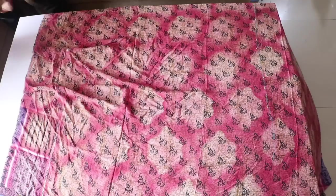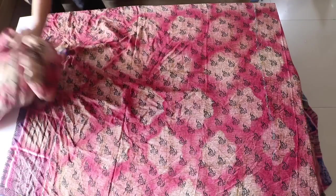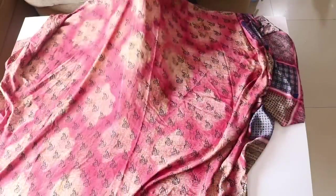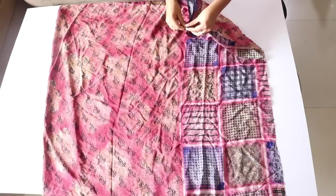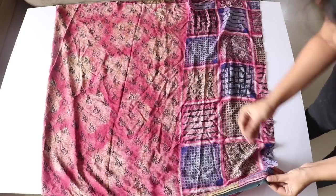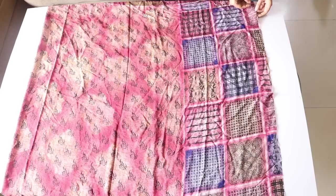We will keep aside the rest of the saree — I'll show you in later videos what you can make with it. But for now, we will be using only this part of the saree for making the kurti. First, I will fold it into half like this, and place a few pins here and there to join the upper and lower layers so that they don't get displaced when we work on them.